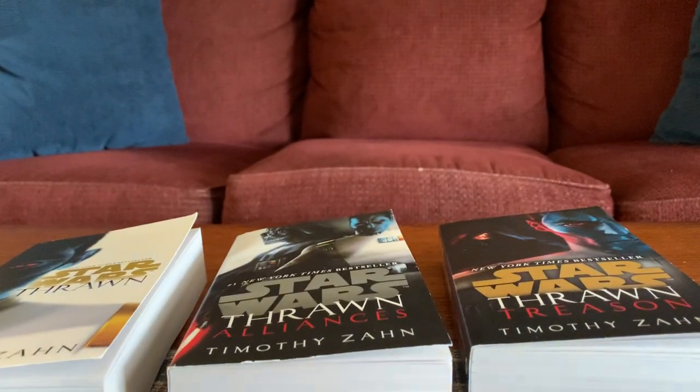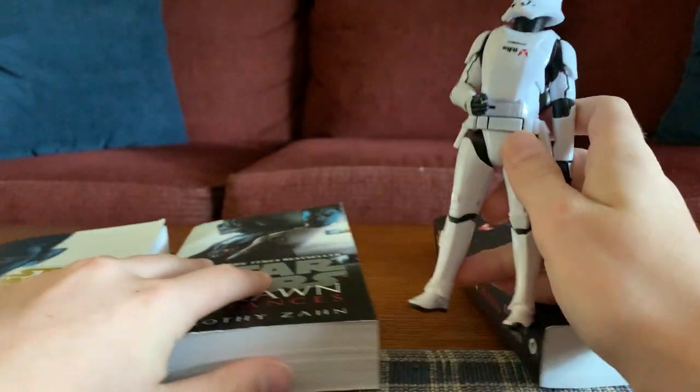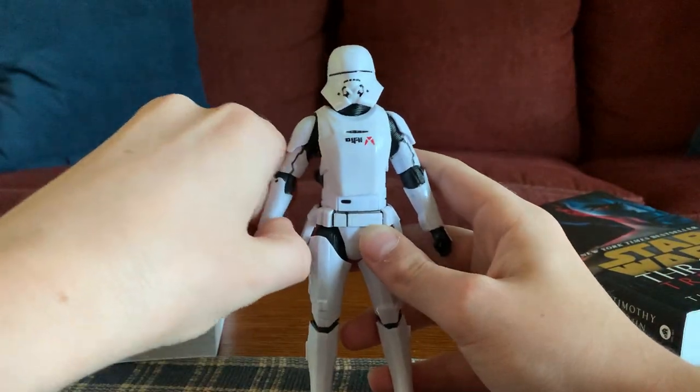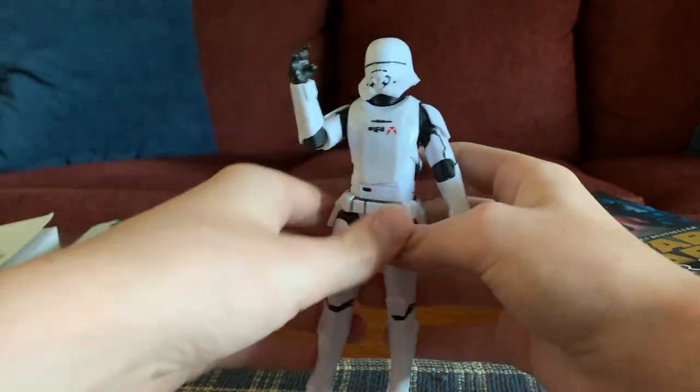Alright, so here I have the new First Order jet trooper. Pretty cool figure. I just got him today from Target. Pretty cool find. Love this guy. He looks sick.